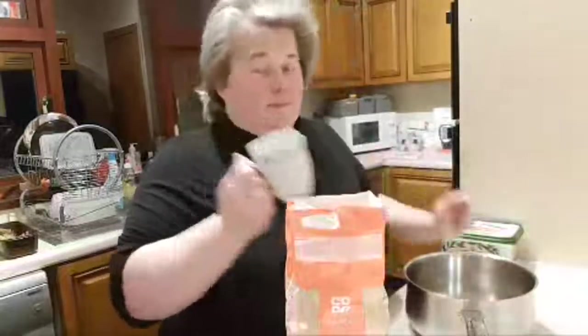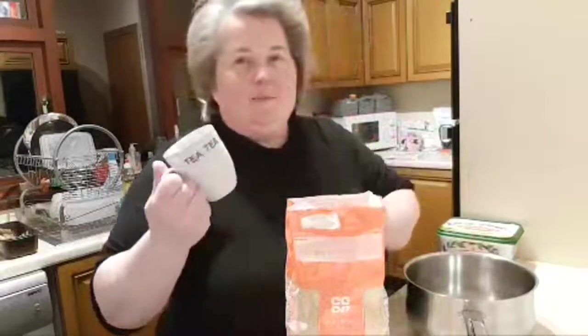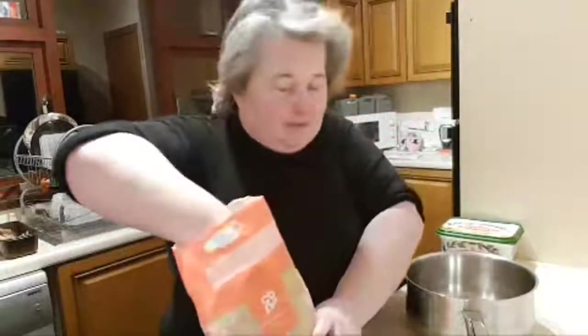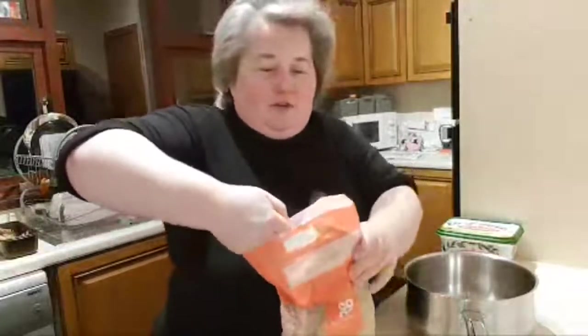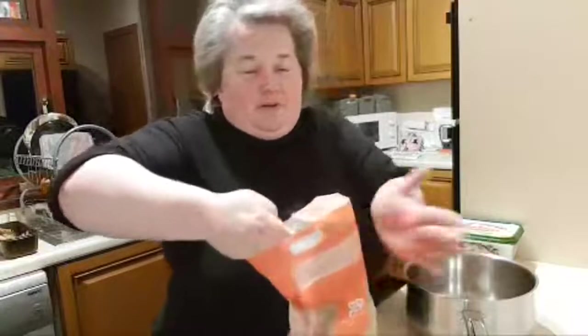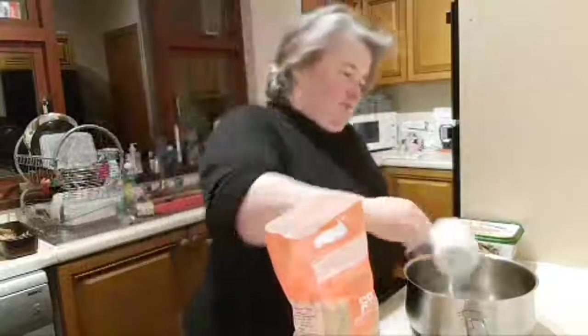Hi Rach! Don't worry, I'm not using the hob this time, there's no oil either. The one problem we have is if you Americans do everything in cup measurements — we don't. So what I've done is I've chosen a cup, which is more or less probably what your cups are, and I just go off that.